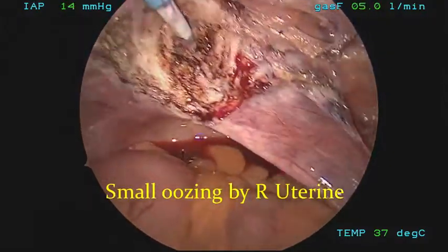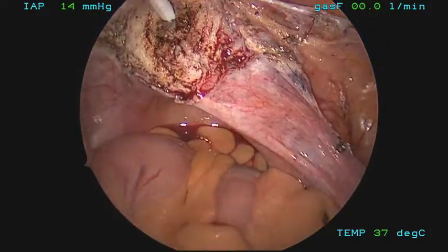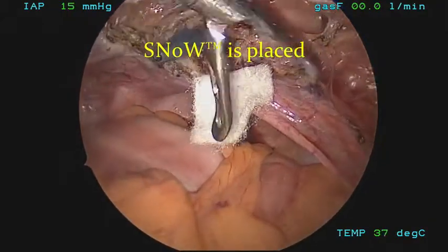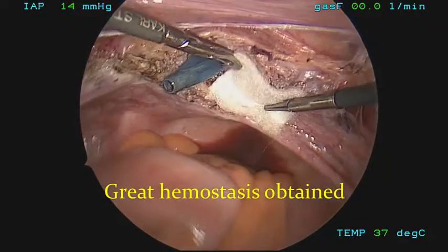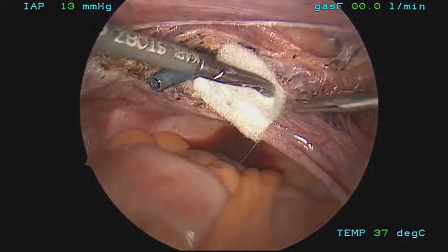Now the pelvis is inspected. There's some slight oozing at the place of the uterine artery on the right side. This is easily handled with a hemostatic agent such as snow — you can gently place that there. We try to avoid cautery in these regions as much as possible to prevent any damage to the underlying ureter.